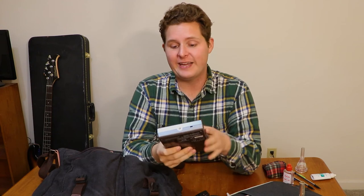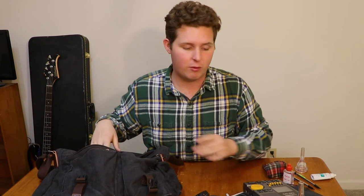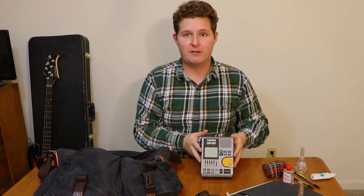Then we have a Dr. Beat metronome. If you have a band director or teacher, I'm sure you've seen one of these. I just got this one last summer and I use it all the time. I've always been a metronome person — if you've watched any of my videos, you know I really stress the metronome. I've always liked having a separate metronome from my phone because it just makes me use it more. This one has several more features than the little standard boxy metronome I used to carry, and it has a nice little stand so I can set it up next to a table or piano and have it going for pretty much my whole practice session.